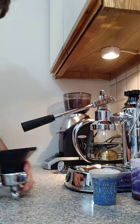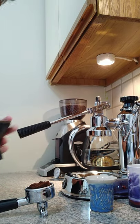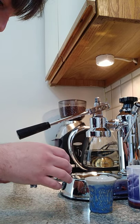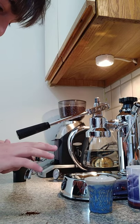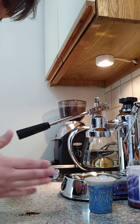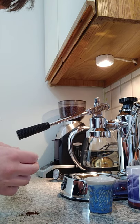So what we're going to do, because we don't have a tamper, we're going to just kind of redistribute. I'm getting grind on the table. This is a small portafilter. Holy hell. I'm just going to kind of spread out the grinds so that they're nice and smooth before tamping. Break up any chunks.